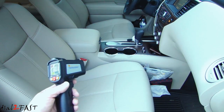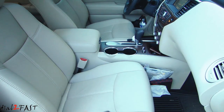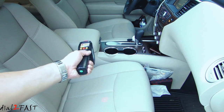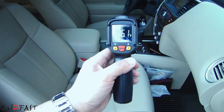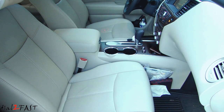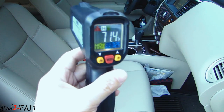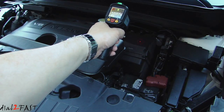I can also check the ventilated cool seats to see if they're working. The passenger side ventilated cool seats are turned off and the driver's side is turned on. Measuring the passenger side gives 76.1 degrees Fahrenheit, and the driver's side with ventilated cool seats on measures 71.4 degrees Fahrenheit.